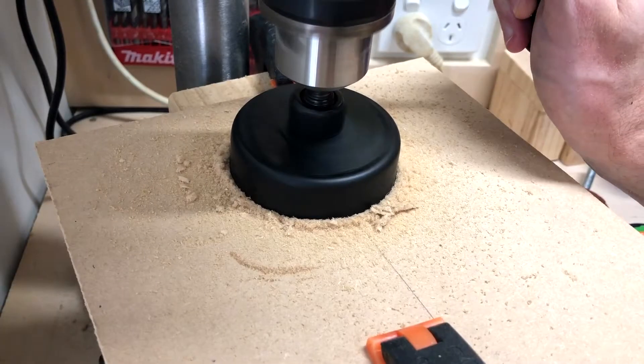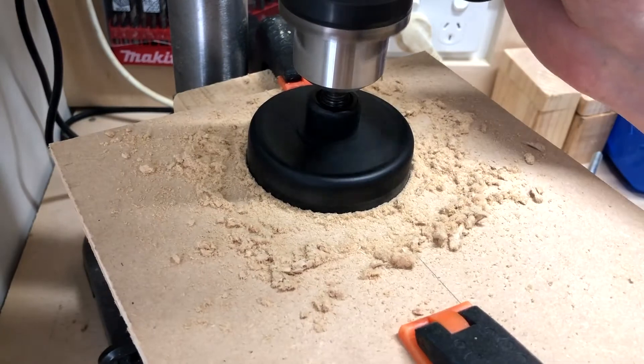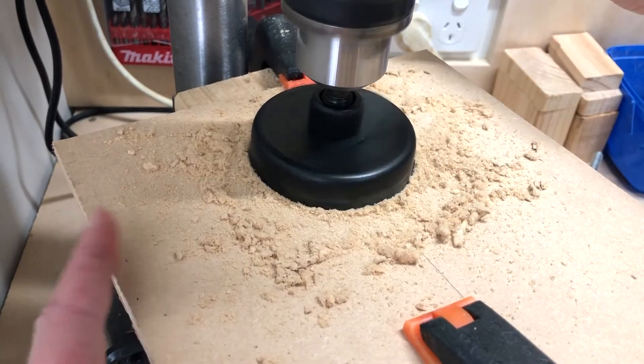I found that cutting MDF with circular hole saw cutouts is very difficult, so I'll probably use plywood in the future.